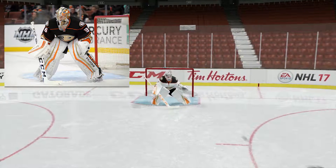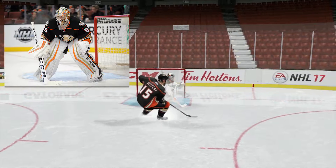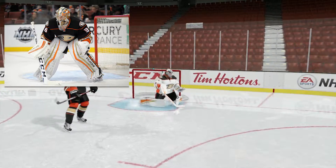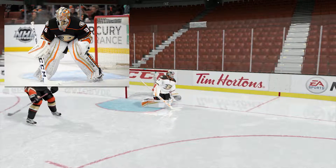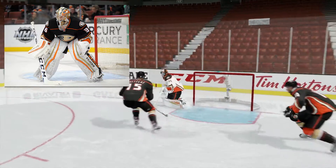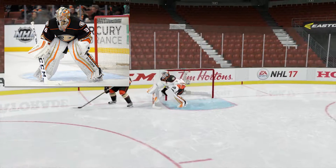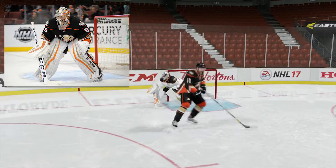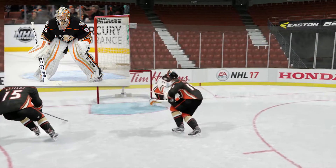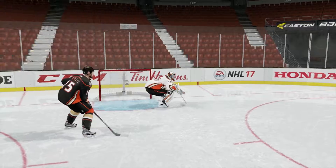Starting us off we have John Gibson of the Anaheim Ducks. I think EA did get his stance right — they got his glove and blocker position right, in front of his body and just below the tops of his pads. The only thing EA could do to improve this stance is have him stand up a little bit more and use that 6'3" build instead of being more hunched down like a Jonathan Quick or a Tuukka Rask.